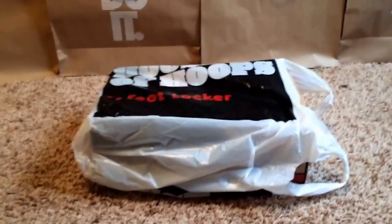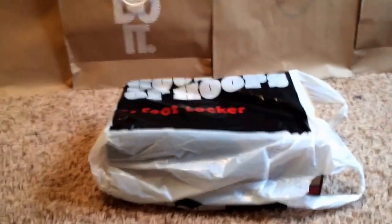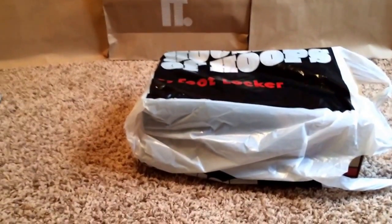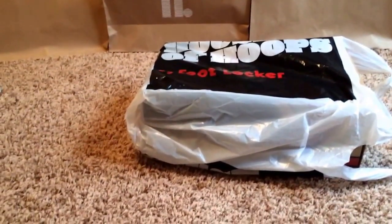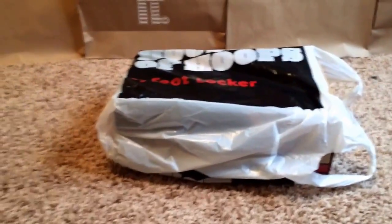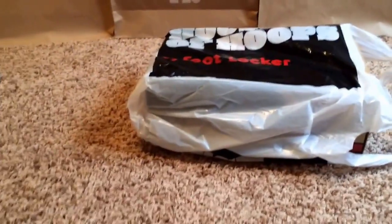What's up guys? Sorry I've been gone for a while — there hasn't really been that many shoes I've been interested in. Besides the last review I did, which was the Prelude 7s, I tried for the 8s but I struck out on them and really didn't feel like paying resale. And you guys know I'm not a fan of the Kobe 9s, so I didn't get those either.